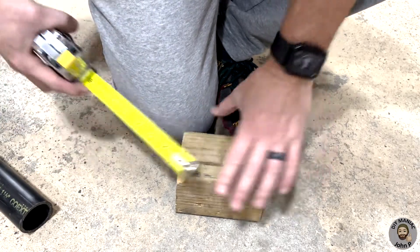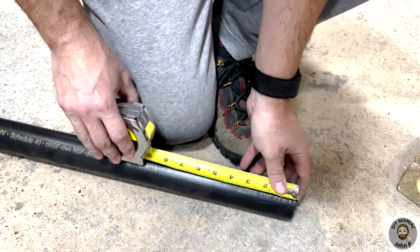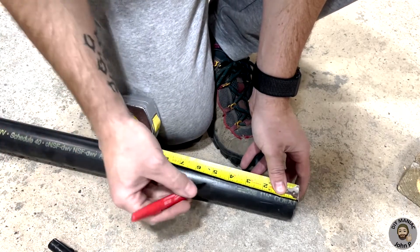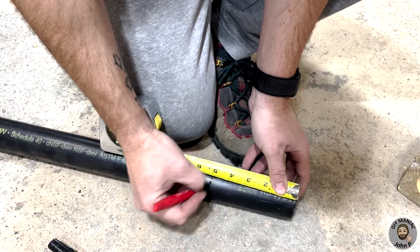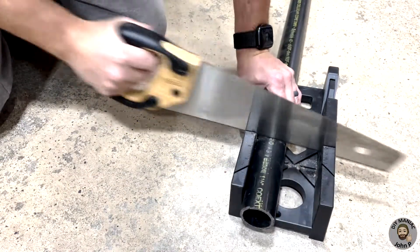We will take a measurement of the piece of 4x4 and transfer that measurement to the ABS pipe, allowing us to cut it to length. With the aid of our saw and miter box we can cut the pipe to length.